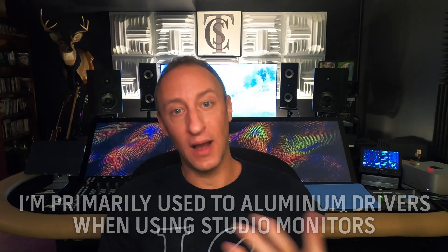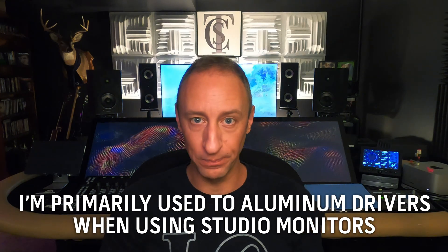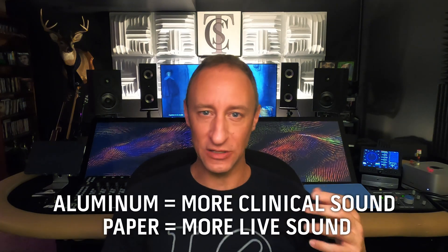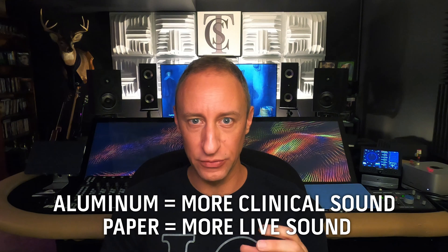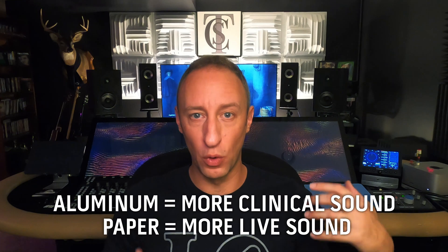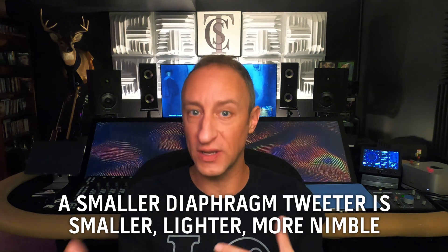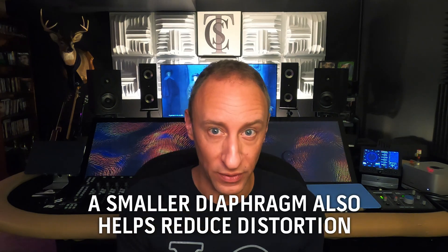Going with a really good paper woofer for your mid-range is awesome. I'm used to aluminum woofers and tweeters, and going to this paper one really helped bring out a little bit more of the live sound. The aluminum sounds more clinical to me — what I'd want out of a studio monitor. These feel more like live music. Also, by going to a smaller tweeter — only 22 millimeters instead of 25, 27, or 29 — that allows the tweeter to be more nimble. It doesn't have to work as hard, it's lighter, slightly smaller, and there tends to be less distortion.